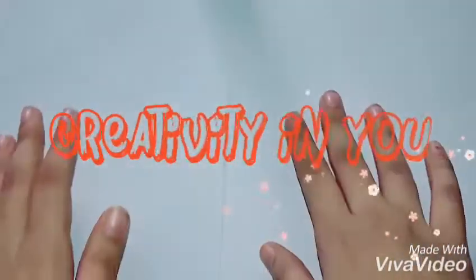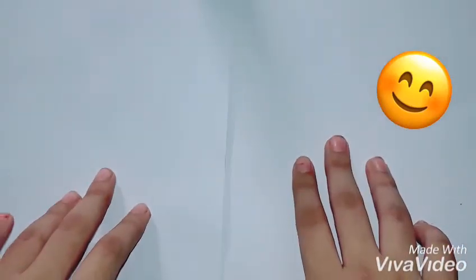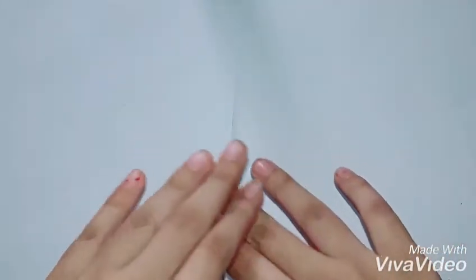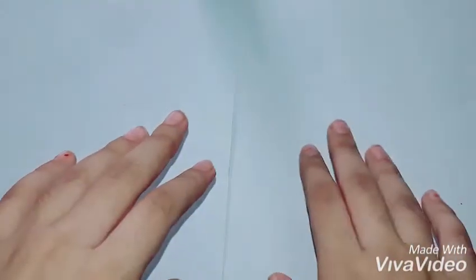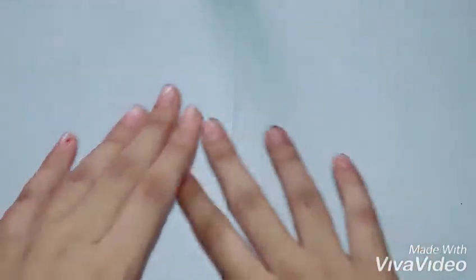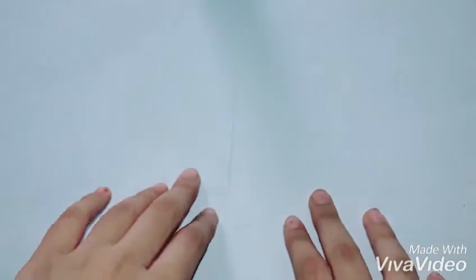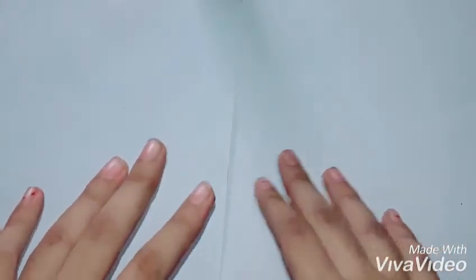Hi guys, welcome back! Today I've got a new DIY for you. One of my friends suggested I try out a new DIY tattoos recipe. This is not copied from anyone on YouTube — this recipe is my own. I've been practicing it for the last week. Be sure to like and click the subscription button if you like my videos and want new upcoming videos.